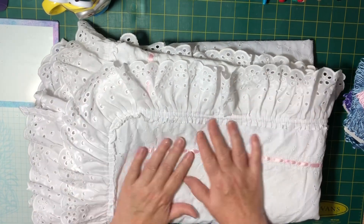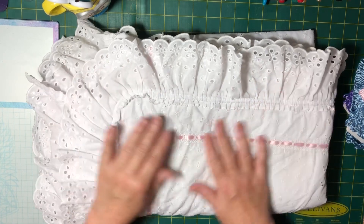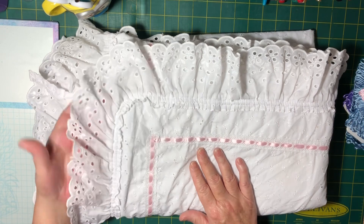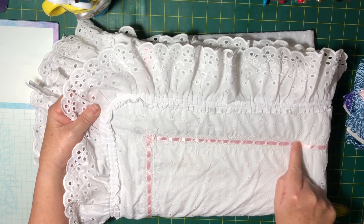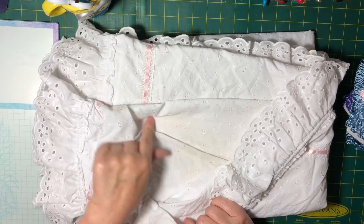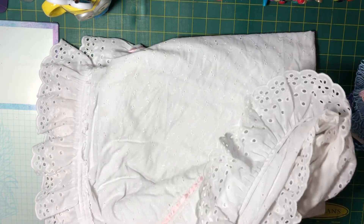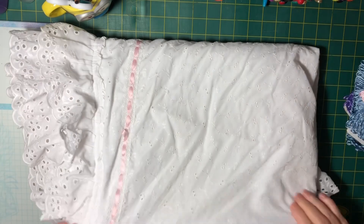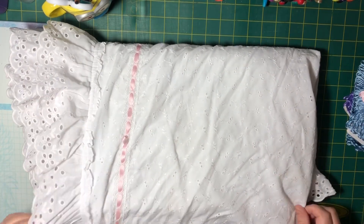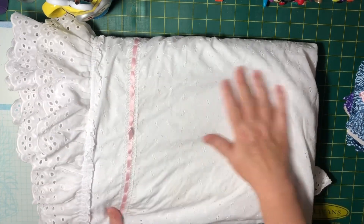The first thing I've got here is a duvet cover and this cost me seven dollars. There's a lot of eyelet material on it, there's a frill around it that could be taken apart, and there's a little pink ribbon that goes through it. There's a lot of material here - some of it is stained but I'll probably dye some of this fabric. It's a double size bed duvet cover so I thought it was worth getting for all that material.